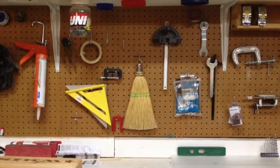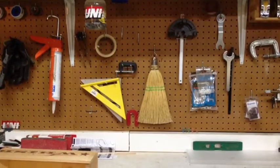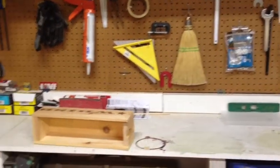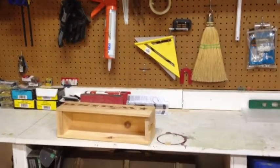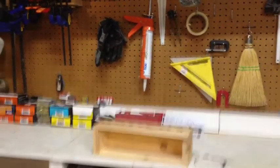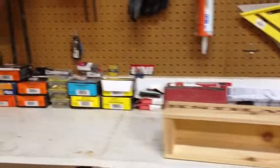Hi, this is John Wilson with Walters and Wolfe. You're looking at my workbench and I am going to utilize these little whiskey boxes here for more storage and for a more lean shop.